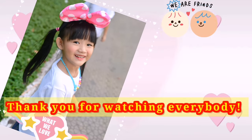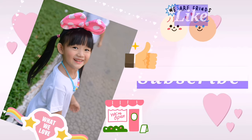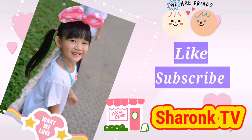Thank you for watching everybody. Please like and subscribe to my channel. Bye.